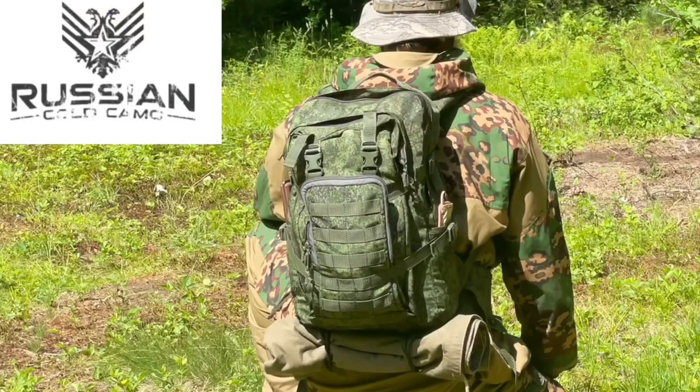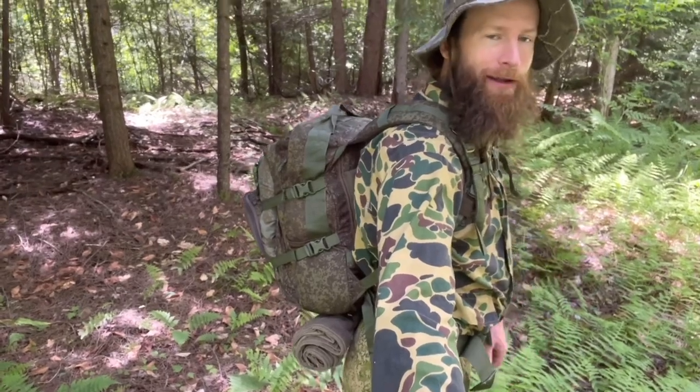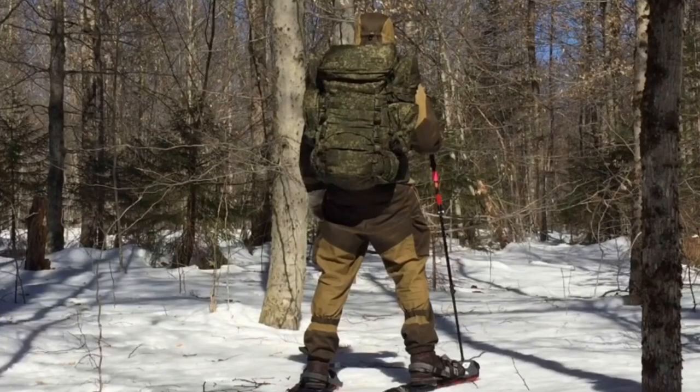Good day, welcome to Endurance Room — hope everybody's doing well. Today we're taking a look at the Bober backpack from Russian Cold Camo. The Bober backpack is a 25-liter Russian military assault backpack. If you've been watching the channel for the last couple of months, you'll have seen me with my Raid backpack, which is a 60 to 80 liter mountaineering-style backpack.